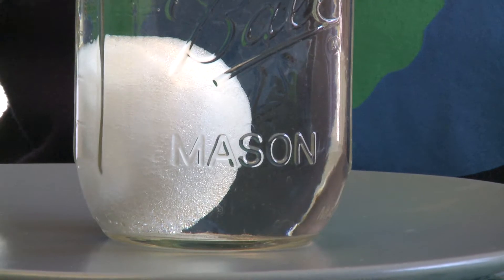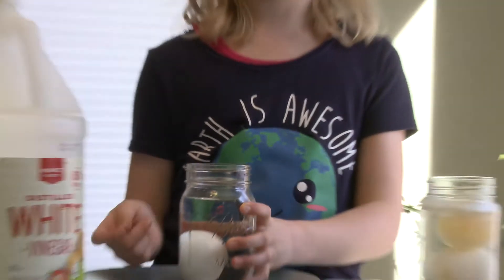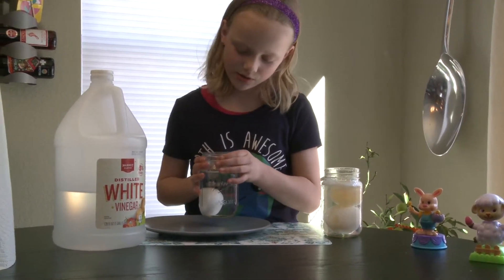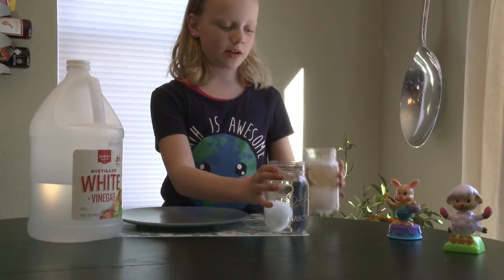When you finish the experiment, the egg shell will have disappeared because of that reaction. So I have an experiment already running here.